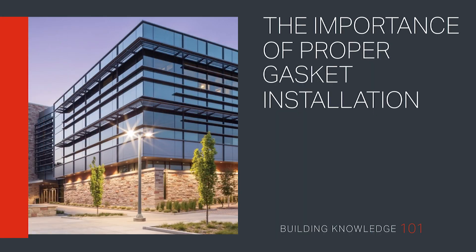Gaskets. Welcome to Building Knowledge 101. This bite-sized video explains the reason why gaskets must be properly installed to ensure curtain wall systems perform efficiently.